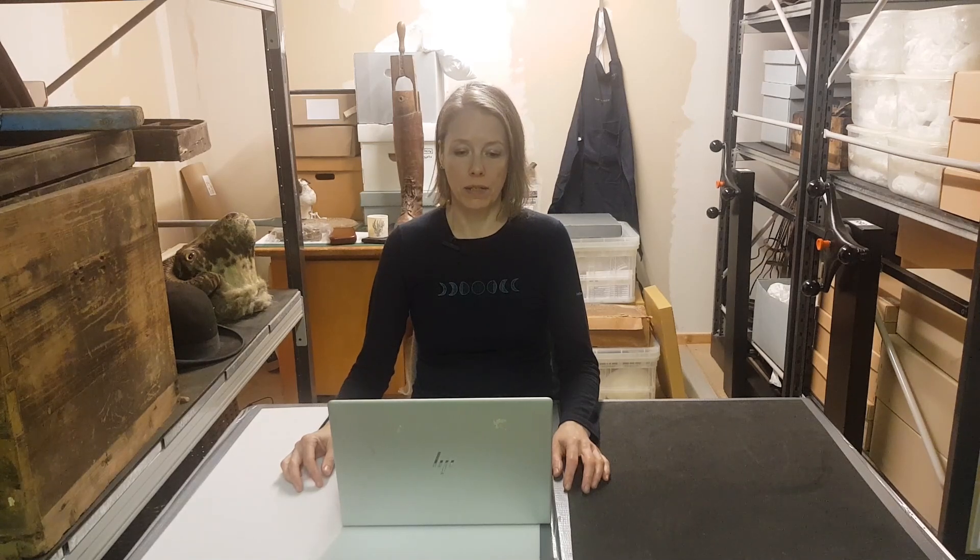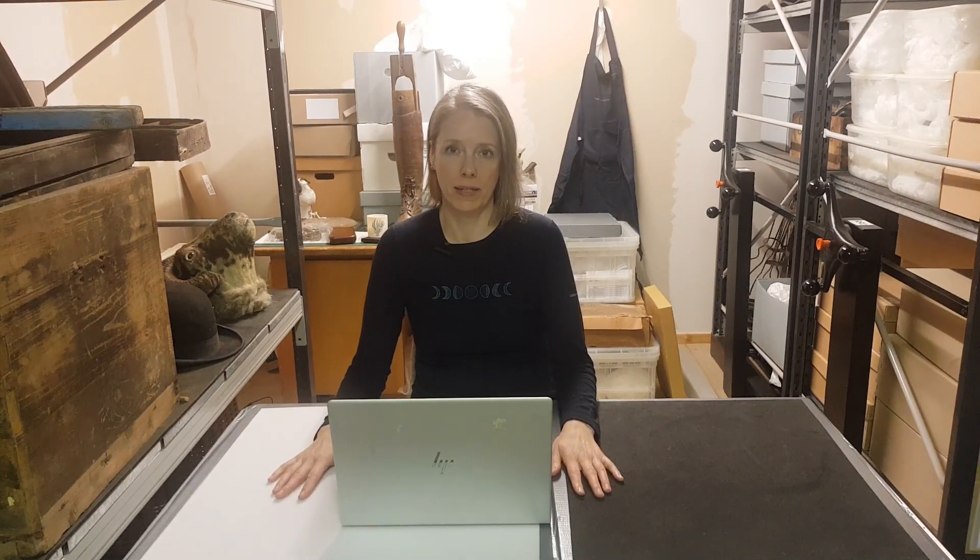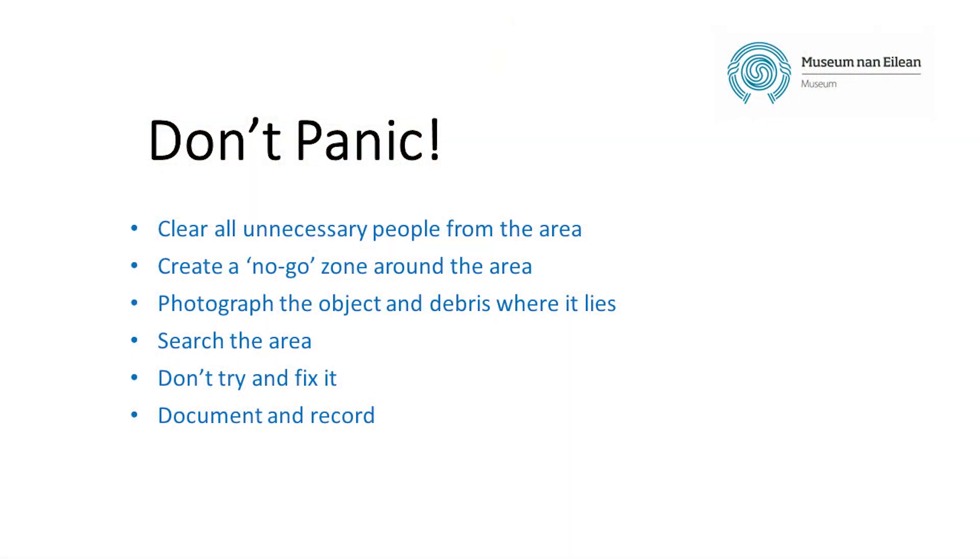But what if the worst happens? Even with all the preparation and best practice, accidents will sometimes happen. It's worth trying to anticipate what might go wrong so you don't panic and can deal confidently with any mishap. Clear all unnecessary people from the area and create a no-go zone around the object large enough to include all debris that might be useful for repair. Photograph the object and debris where it lies — this can be helpful for conservation and repair. Search the area carefully and systematically, and collect all the pieces. Don't be tempted to fit the pieces together as this can damage fragile edges. Document what happened and attach this with the photos to the collections database, and forward all information to a conservator who will advise on what can be done next.